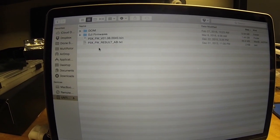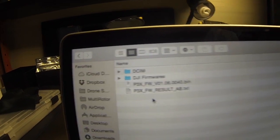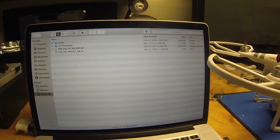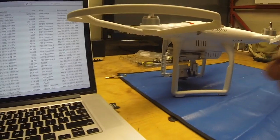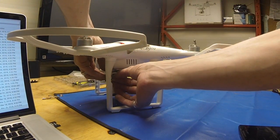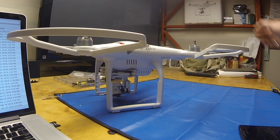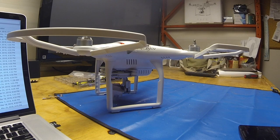We have firmware 1.6 on our Phantom 3 Professional. I'm going to go ahead and eject that, pop it in the drone, and let it run through its startup process so you can see that everything is installed and up to date.